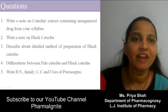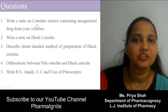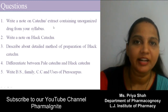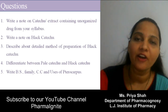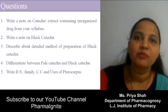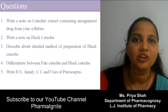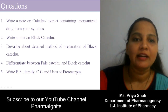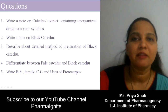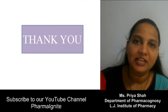Questions for today's session: first, write a note on Katechu — both are extracts available in unorganized form, prepared from plant parts, so they are known as unorganized drugs without a cellular structure. Second, write a note on Black Katechu. Also, the method of preparation and the difference between Pale and Black Katechu can be asked. Thank you for watching.